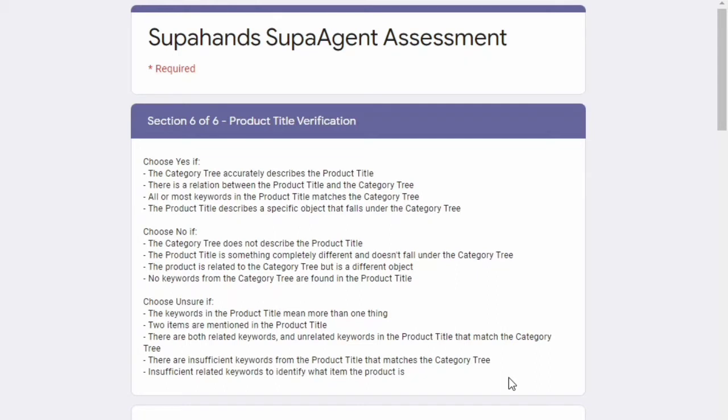It depends on each person's skill level; you can finish it faster if you are really good at these kinds of tests. I will be showing you some of the questions asked in this test in a few minutes. Before that, the payment is done on the 15th of every month — it's monthly basis. You will receive it through your local bank account and it has a certain payment threshold.